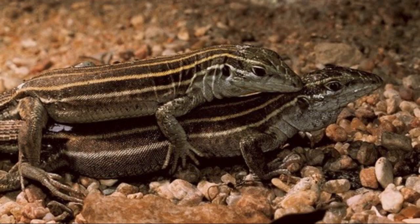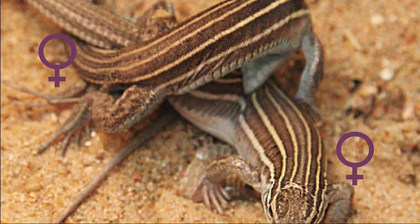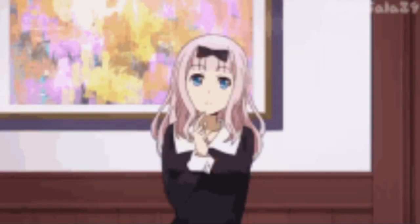Researchers have found that some all-female hybrid lizards actually go through the same motions as males of the sexual variety, gripping a fellow female by the neck and then by the pelvic region. As written by David Cruz in Scientific American in 1987, the only difference between pseudocopulation and true copulation is that the unisexual lizards are morphologically female, which means that they lack hemipenes — the male reproductive system in reptiles. And because of that, intromission cannot occur between them. Intromission is the action or process of inserting the male genitalia into the female genitalia in sexual intercourse.